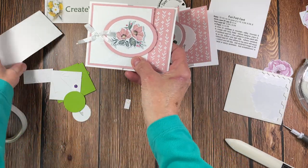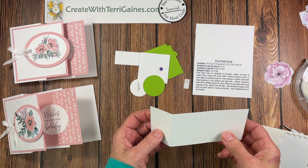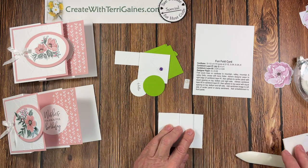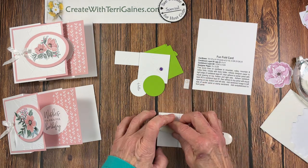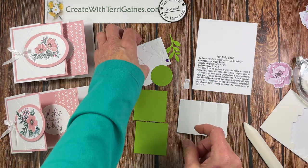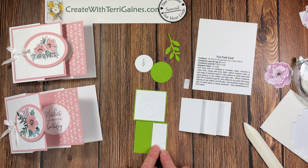Now we want to assemble this little miniature card which will be our visual for this fun fold project. You have a piece of basic white cardstock that's cut and scored. We want to make a mountain fold, valley fold, mountain fold, valley fold — use your bone folder and make sure you get those all squared up. Now we have two granny apple green pieces representing a small version of what the blushing bride is, and a piece of basic white that's texturized. Instead of designer series paper we have some texturized cardstock.